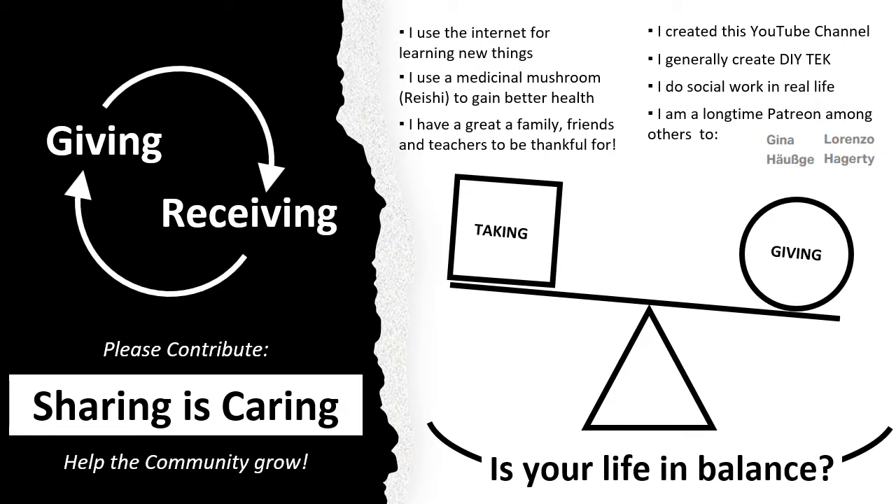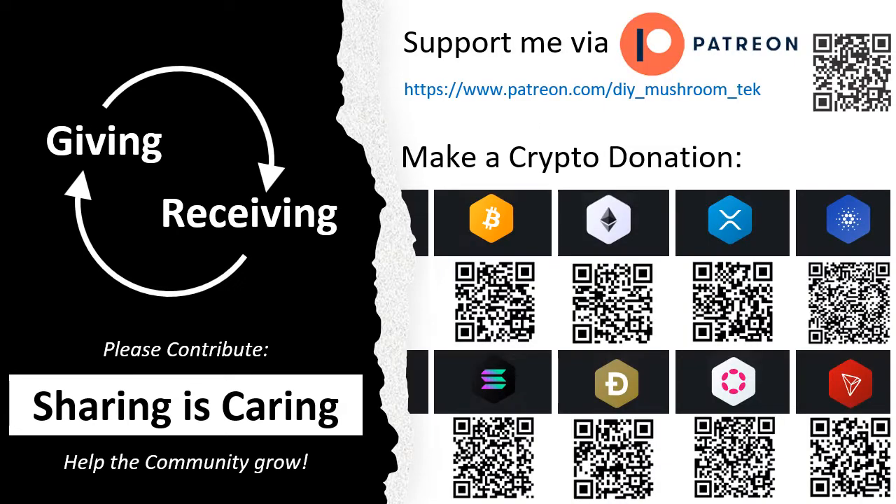That means if you take something from the internet, you should also give something back. Please check for yourself if your life is in balance. If you want, you can support me with a donation — that would be great. You could also support any other good project: send someone a smile, leave somewhere a nice comment, or just be joyous and spread some love.